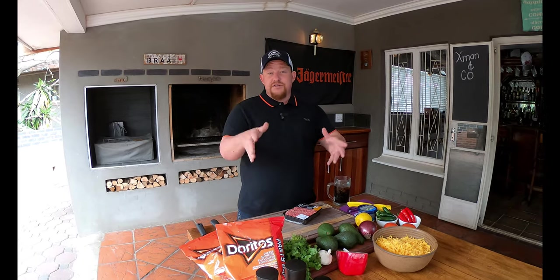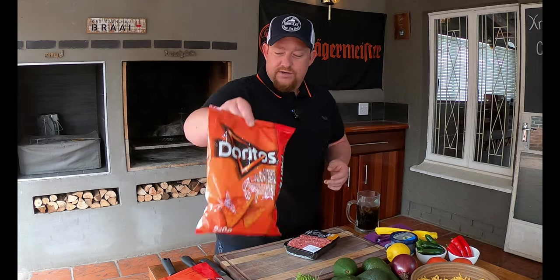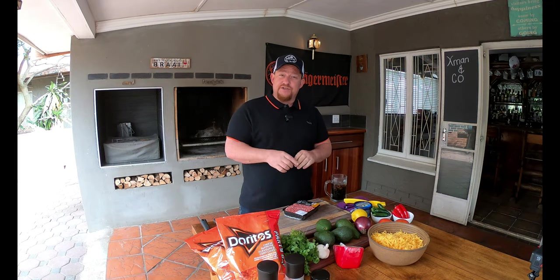Now when you do nachos, you could go and get proper nachos chips, but we're not doing that today. We're here to show you that you can really go with your normal Doritos — pick your own flavor, whatever you like. We're going with cheese today, and that's going to be our nachos chips, perfect for today's cook.